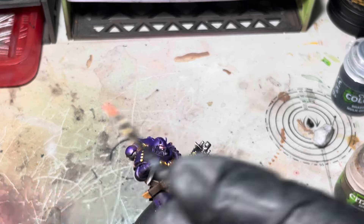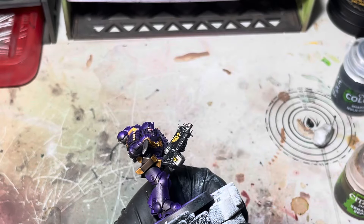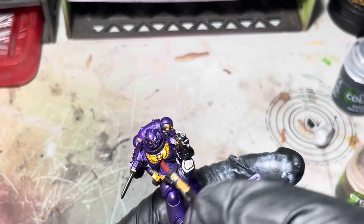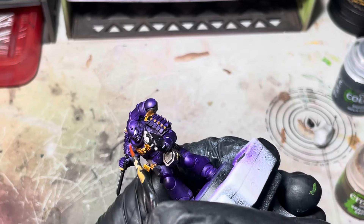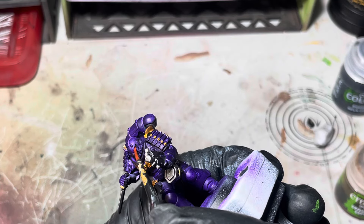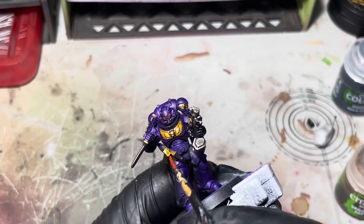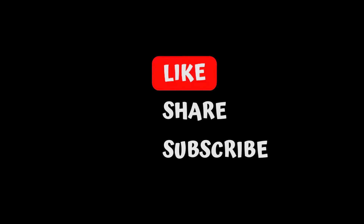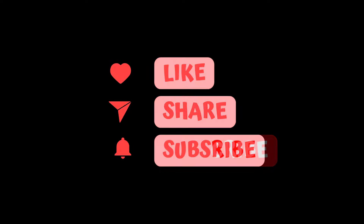I'm pretty happy with this, and that's pretty much it guys. For the base I'll just use some snow because I really think it will make it pop — I'll do that off camera. If you like this one don't forget to like, share and subscribe. And onto the grand reveal.